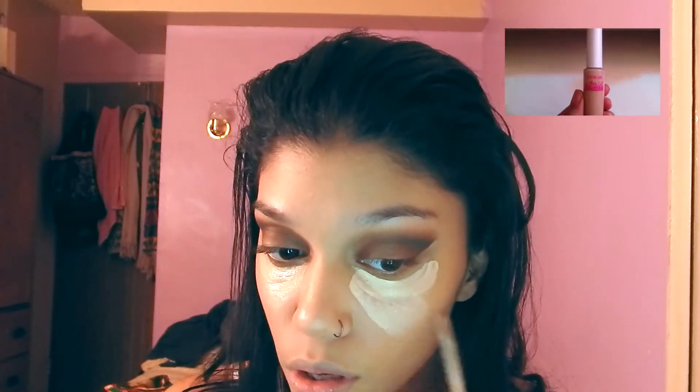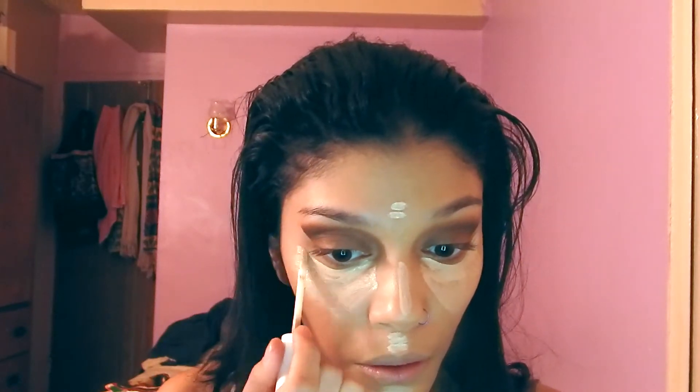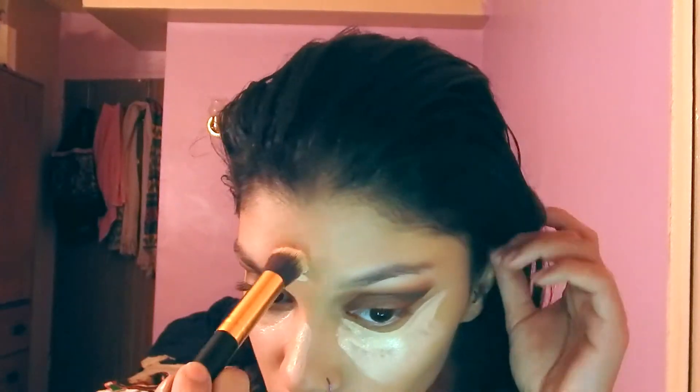For the second concealer I'm going with my Cover Girl Ready Set Gorgeous in the shade Medium — I believe number 115. The sticker with the shade number peeled off a long time ago, but it's most likely Medium 115. To blend out those two concealers I'm going to take my BH Cosmetics 128 brush.